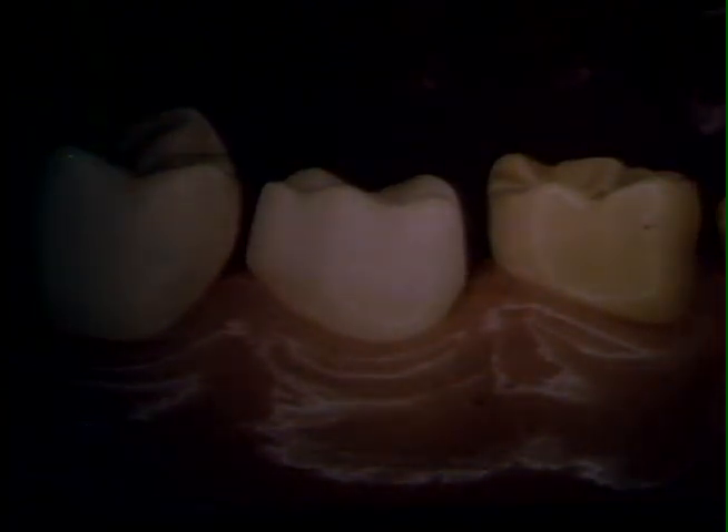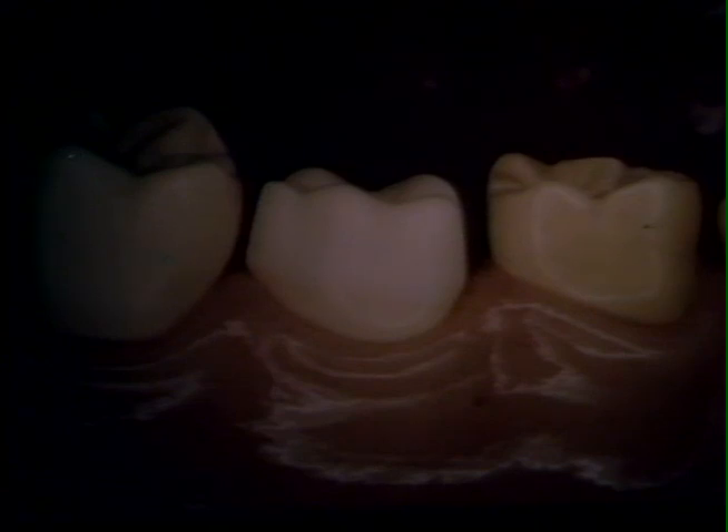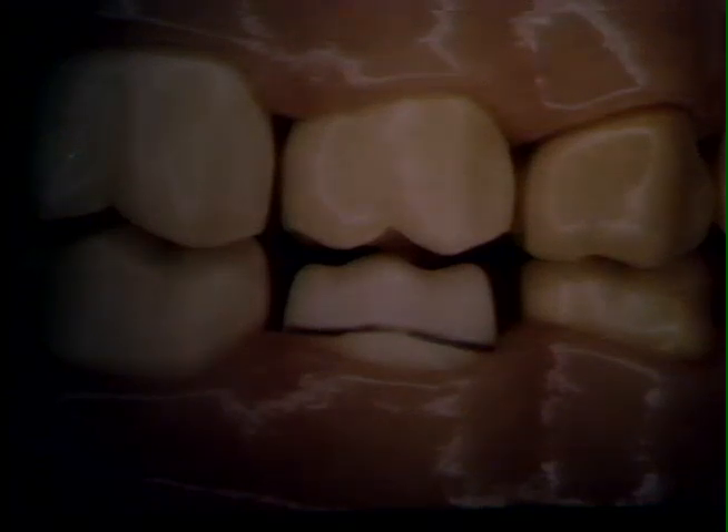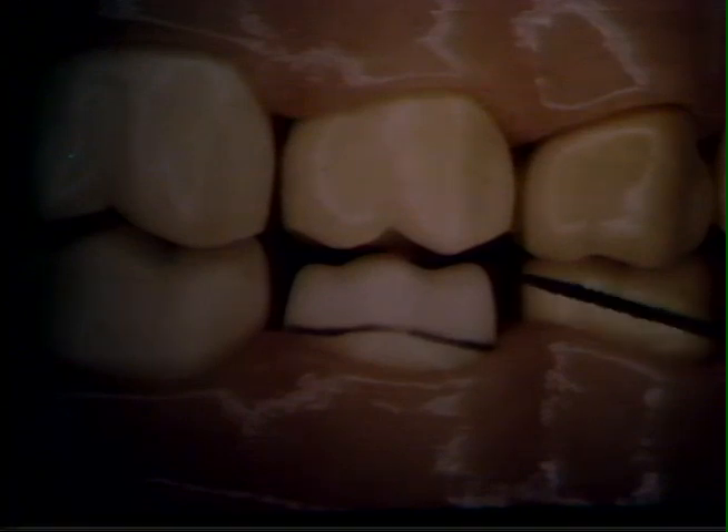These next two slides are simply different views of the finished preparation as it would appear in the arch. Your final preparation should look like this: one millimeter reduction on the occlusal and sufficient mesial distal reduction — remember, enough to pass an explorer.